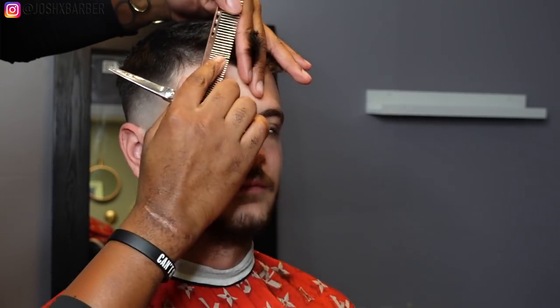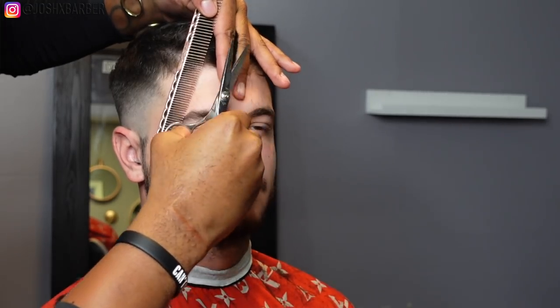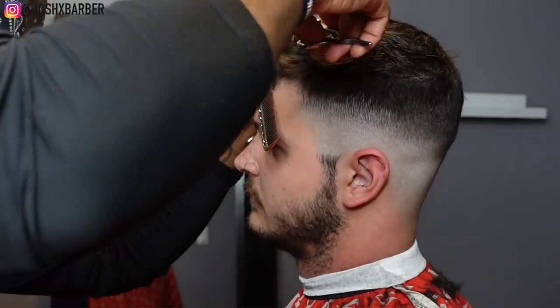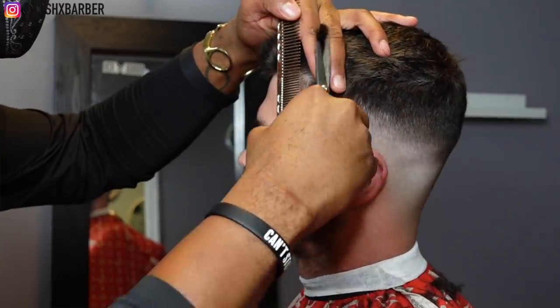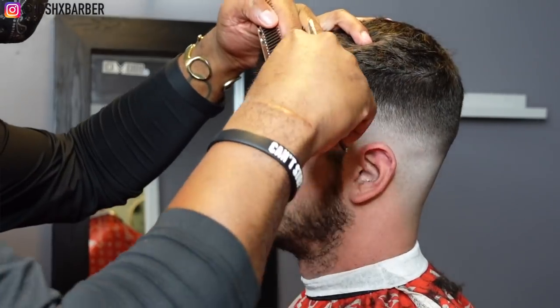Once I've cut the top and faded the sides I get a good idea of where this haircut is going, so I go in and start doing some more work to better control the overall look. Right here I'm cutting the front a little bit more because it's kind of too long.